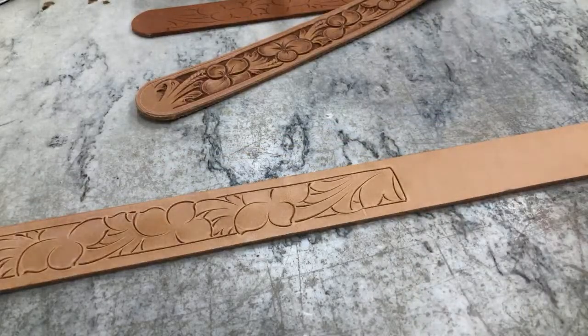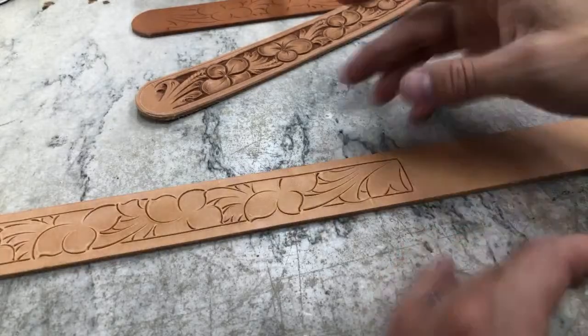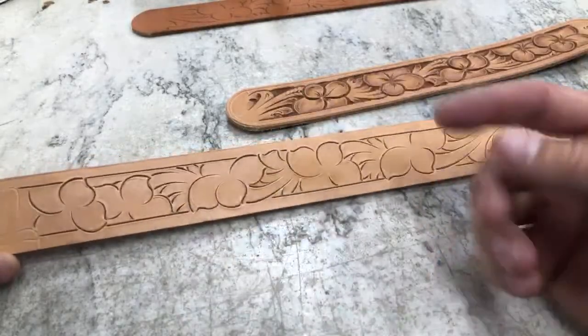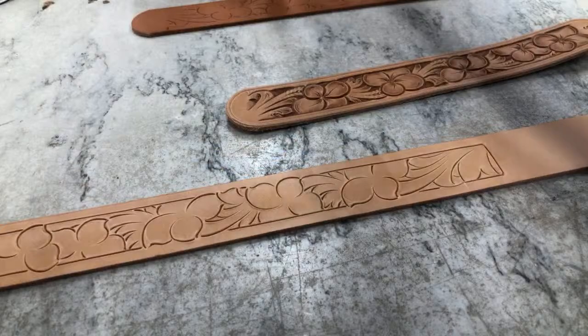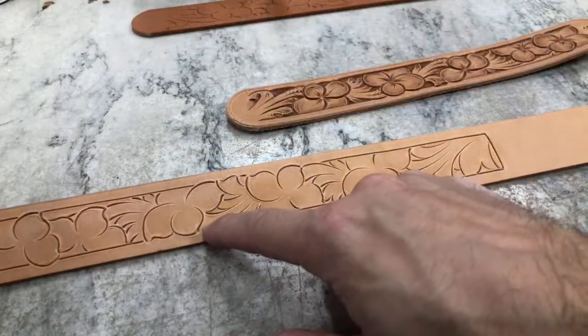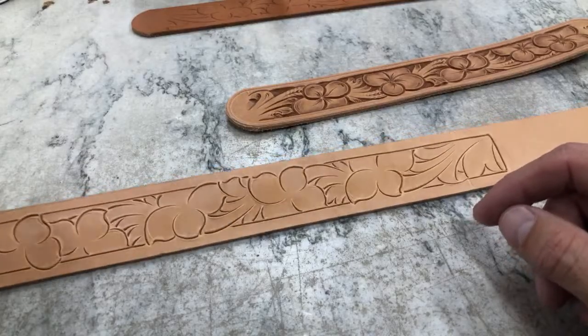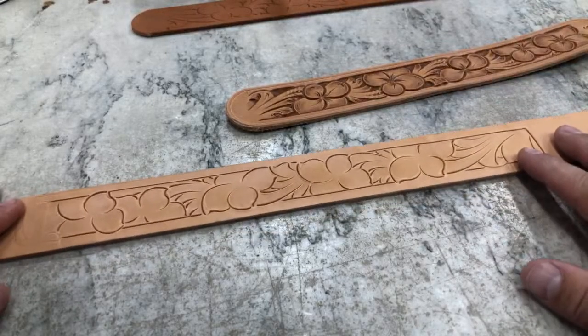I'm not going to tool this all the way out in this video, but I just wanted to show you how to adjust that pattern and give a different look to those flowers. That's really going to show up especially when we shade those out and can get in with a little lifter to pick up those curls. That's the main thing I wanted to show you in this video.